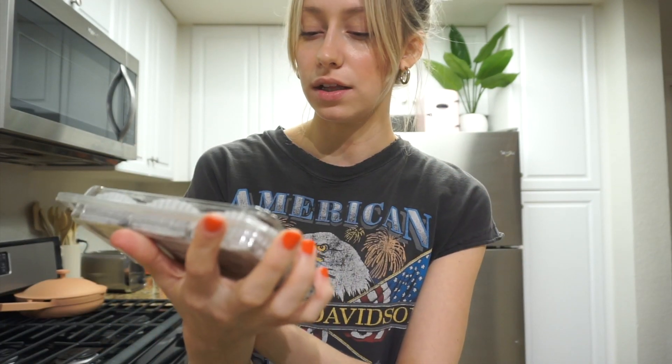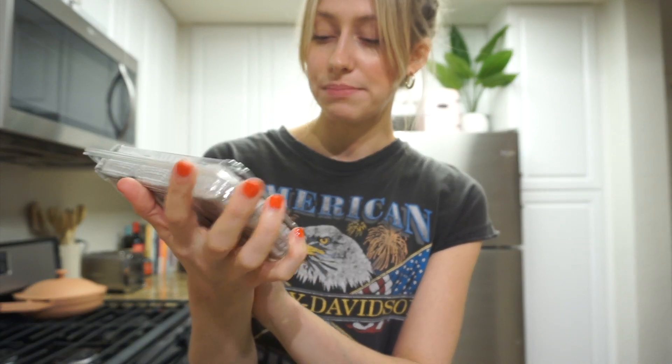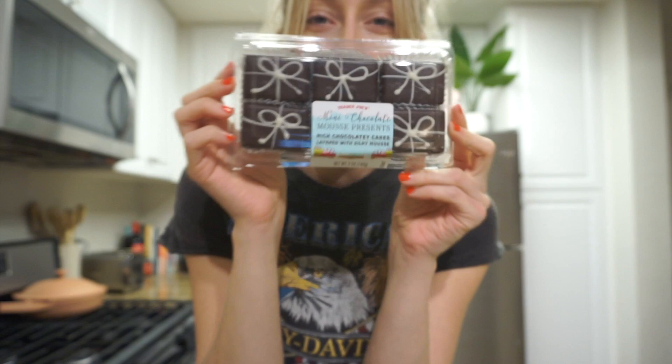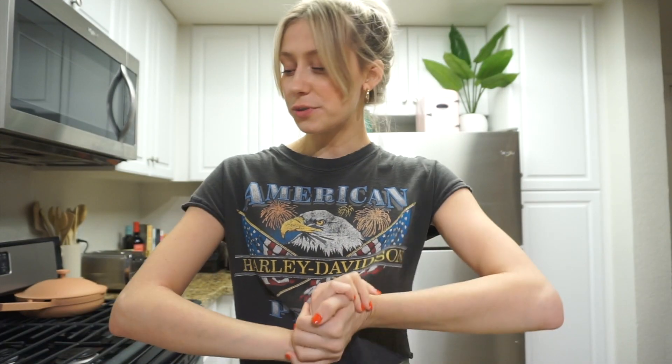I forgot to show these — they are so cute. They are little mini chocolate mousse presents. They sound so good, and I thought they were the perfect little treat to add to the board. Alright, so now I'm just going to make it.